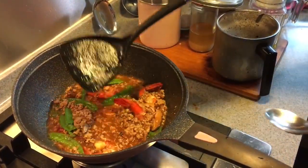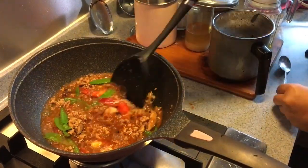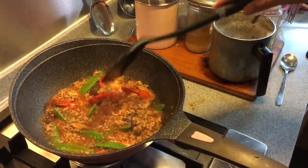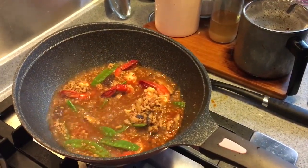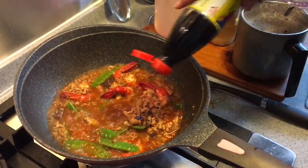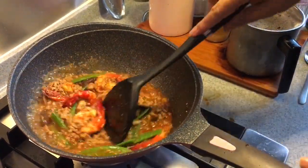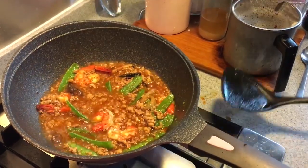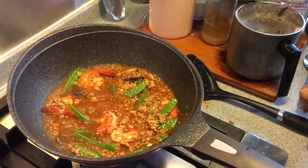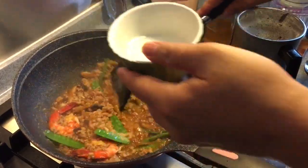Let's try the sauce. Very good. Now what we're going to do next is add a few splashes of the soy sauce — not too much. We have to thicken up the sauce now, so I'm going to add in some tapioca starch solution and then thicken up the sauce.